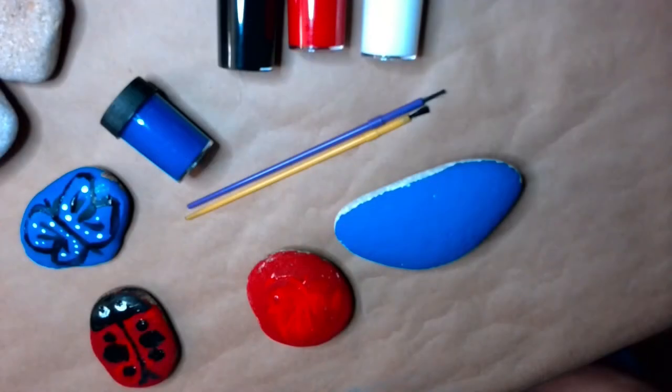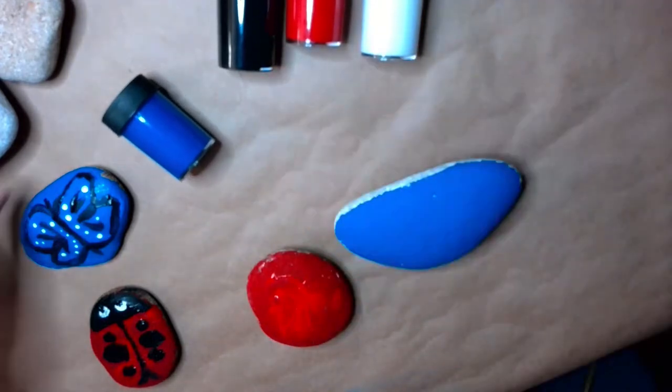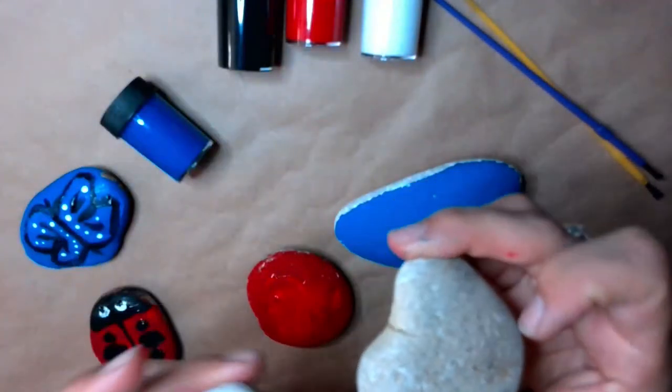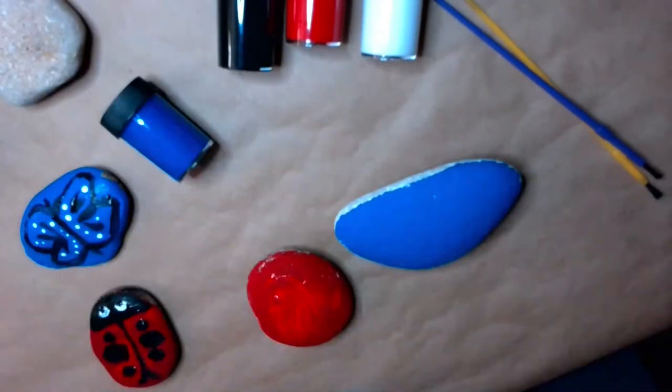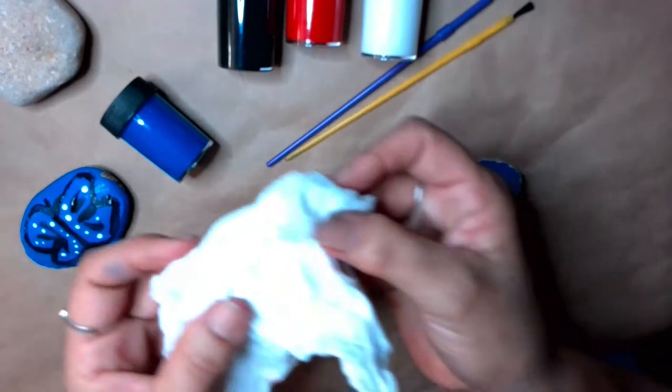We're gonna get started now and I want to go over the materials that we will need. You will need a few rocks — this is some rocks that I have not worked on at all. And you will need some paints, a paintbrush, and probably some paper towel.